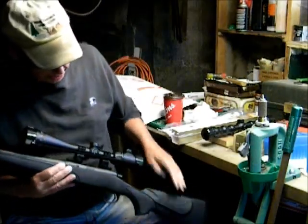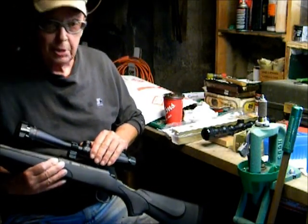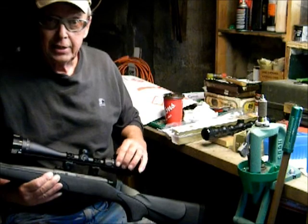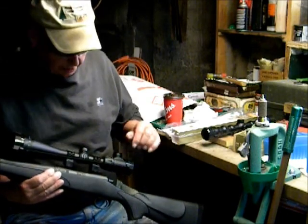On the side opposite the windage turret, it has a nice Centerpoint insignia on the scope. The scope has a beautiful black anodized finish — it's a really nice looking scope.